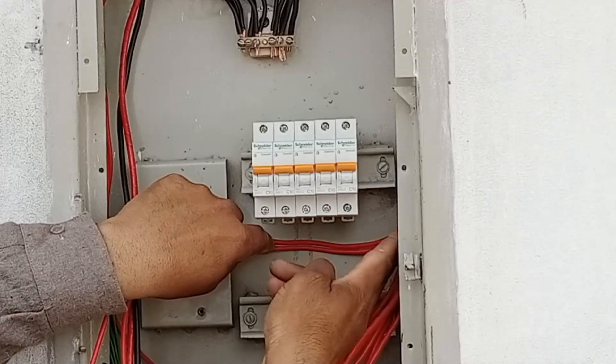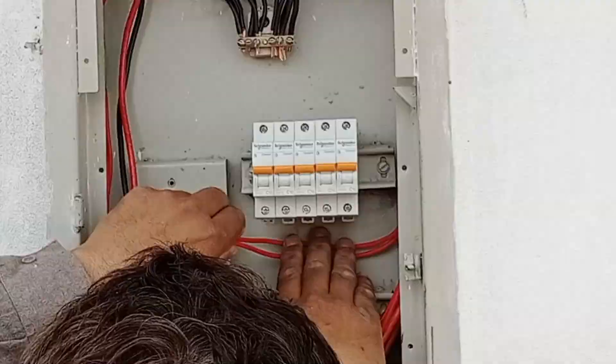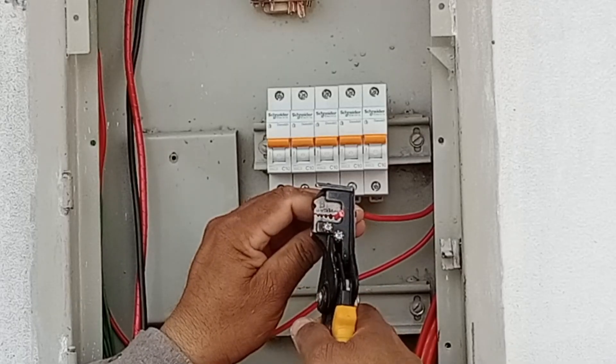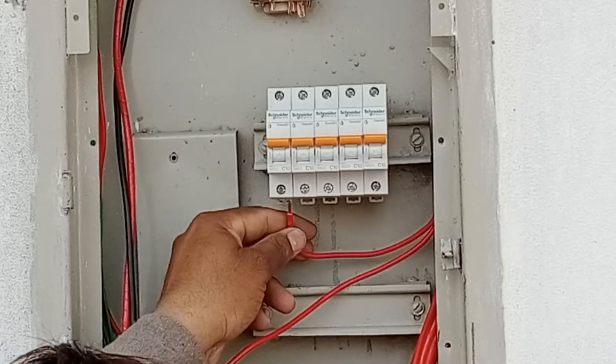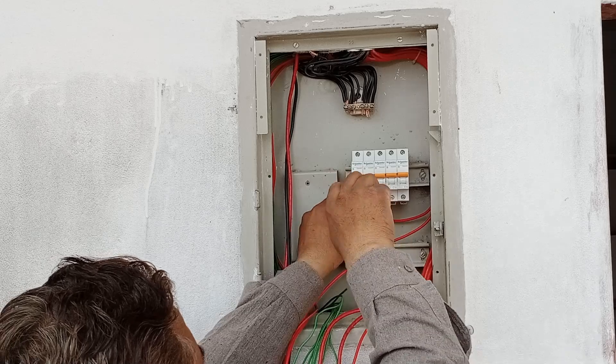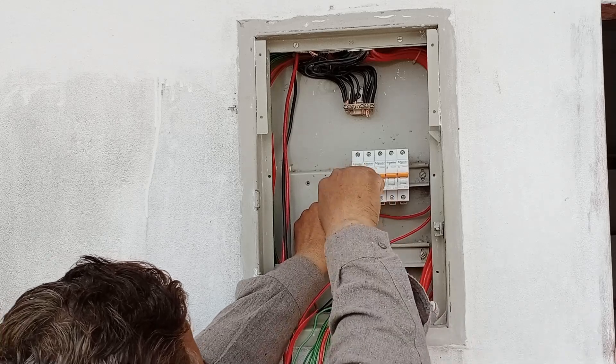To install a wire into a breaker, first measure the required length of the wire, then cut it accordingly. After cutting, use a wire stripper to strip the insulation off the wire. Then, insert the wire into the breaker and tighten it securely using a screwdriver. Make sure to tighten it properly to avoid any issues with loose connections.